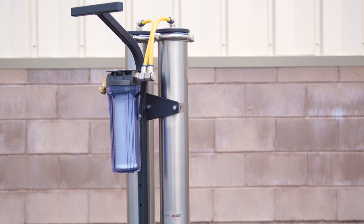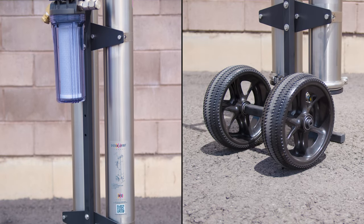It's situated on a sturdy frame with two no-flat wheels and can be used standing up or lying down.